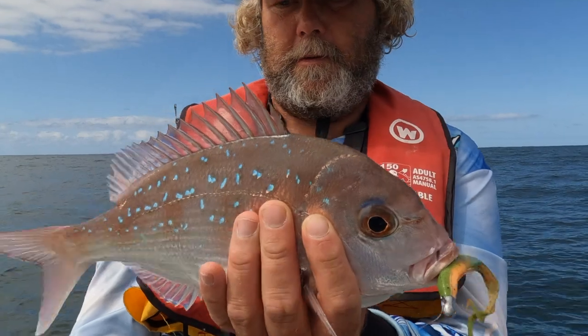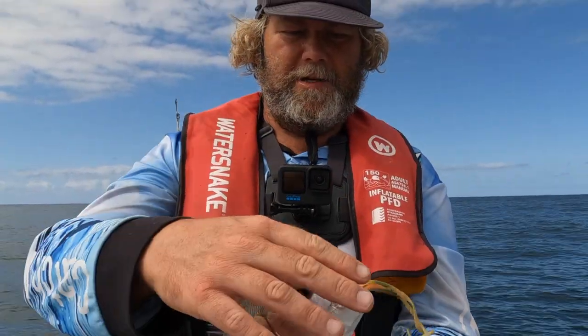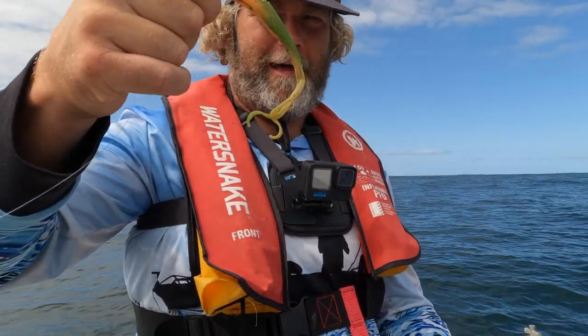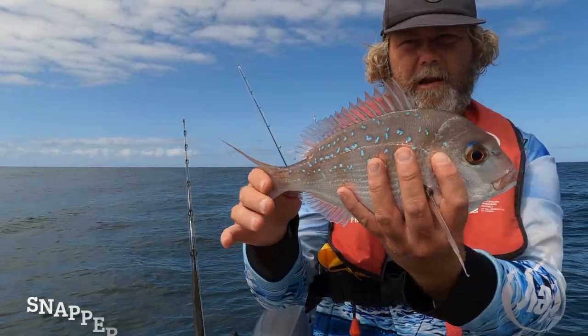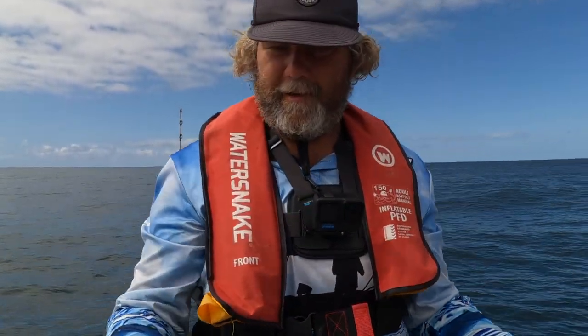Our second little one - he might be just pushing legal, we'll give him a measure. All our fish have been caught on the tiger lime. Like I said right at the start, with the dirtier water one of those brighter colors is probably going to be the go. 33 centimeter flathead - another great little catch, we'll send him on his way.